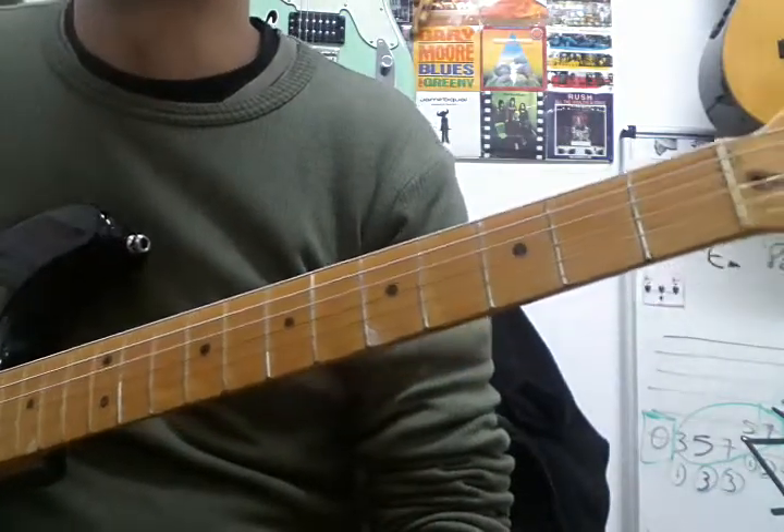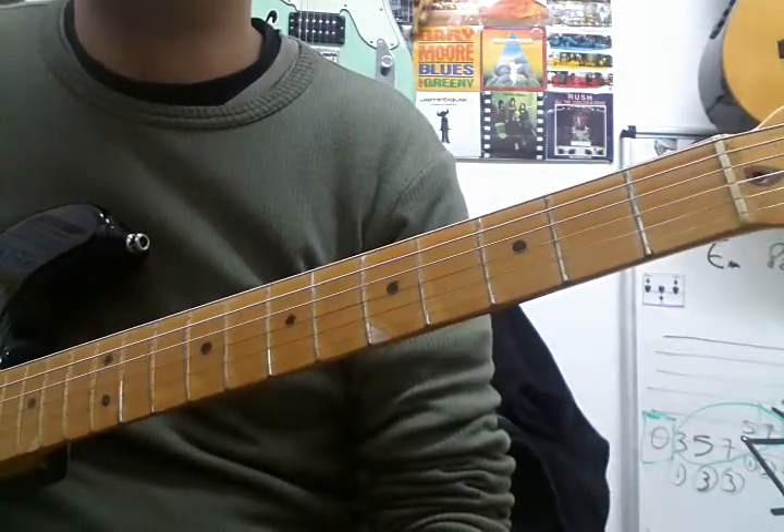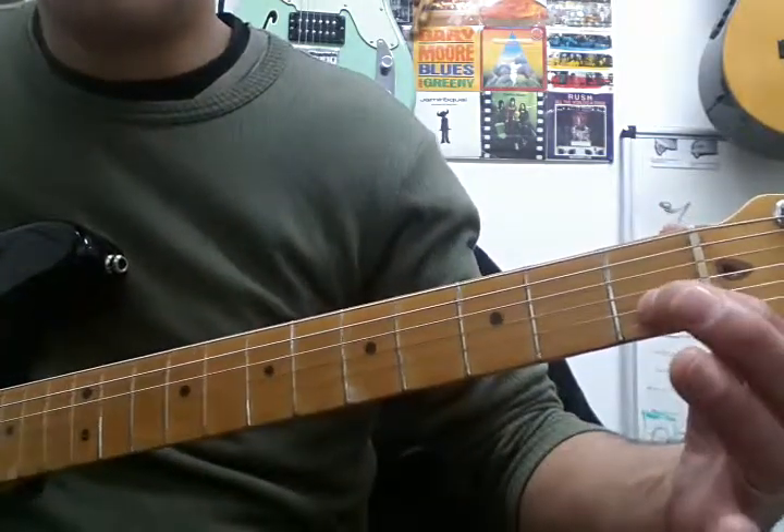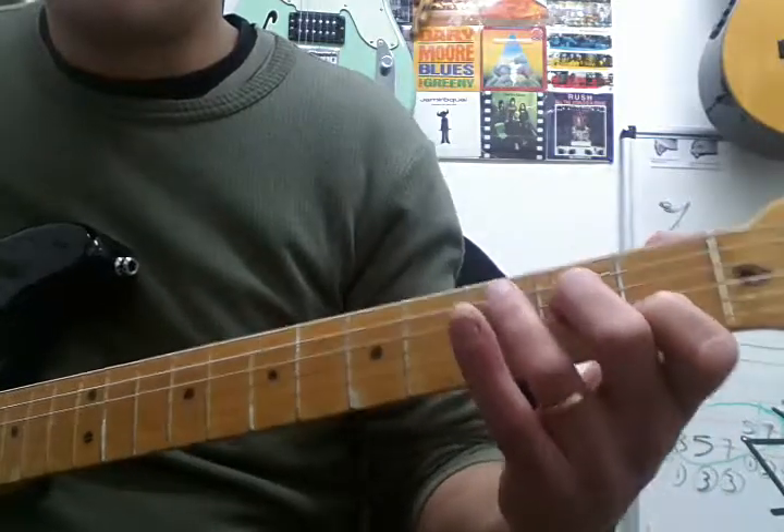I'm just going to briefly talk about the five A chords you need for the Grade 1 Rockschool guitar exam. I've got a few students who are struggling with them, so I decided to do this video in which I'm going to build the chords slowly.